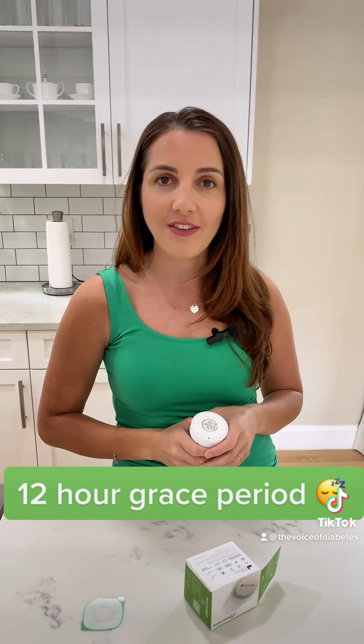The 12-hour grace period means that if you're due to change your sensor at 5 in the morning, you can hit the snooze button and wait another 12 hours — the sensor is still working and sensing your sugar levels. So I'm really excited about this.